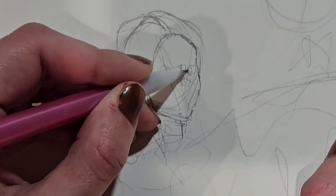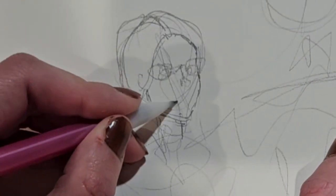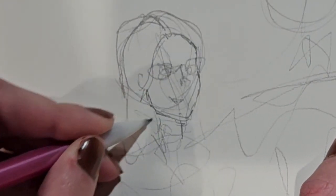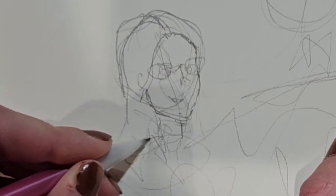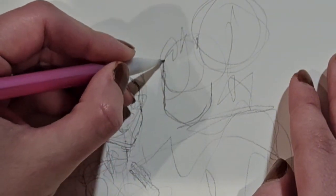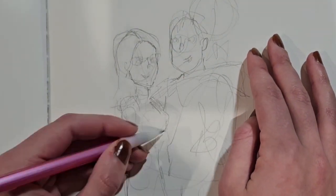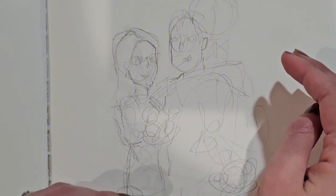I wanted to choose something that I was very comfortable with drawing for the subject of this piece. I decided to draw my husband Neil and I with our two dogs because I've drawn all four of us more times than I can count. I'm just wrapping up the initial guidelines, and if you guys have seen any of my other videos you know that my guidelines are super messy anyways. I think guidelines are meant to be really loose, but the line art is where this challenge is really going to get tricky.